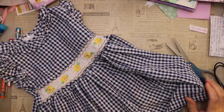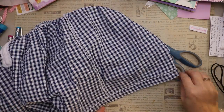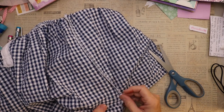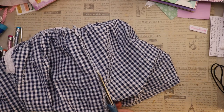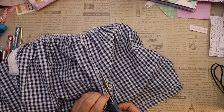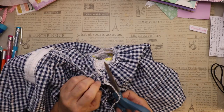Now that the white lining is out of the dress, I'm going to start to disassemble the actual dress. I'm starting with a seam, cutting right up the seam and over the top of where it was sewn together — hoping to hit the threads where it was sewn.